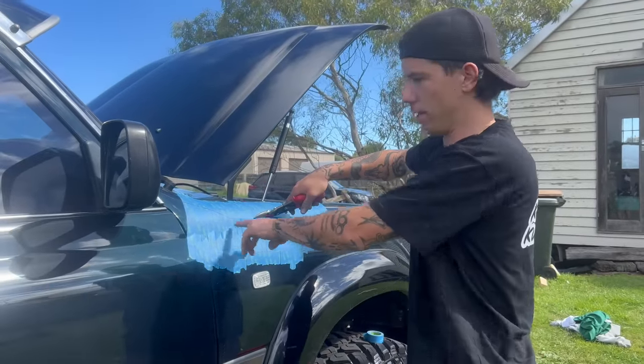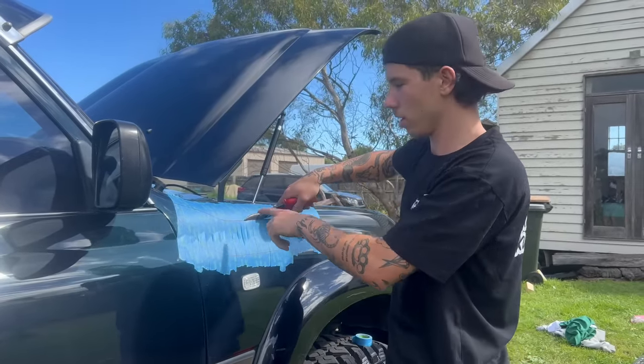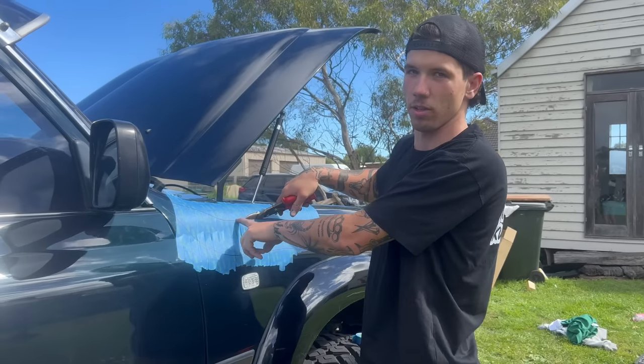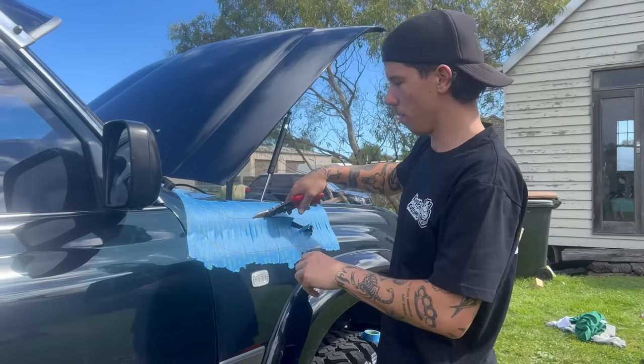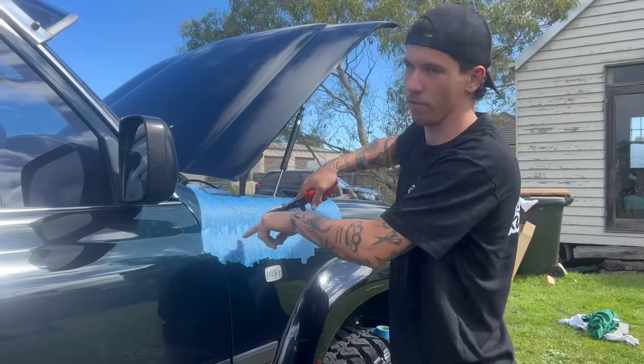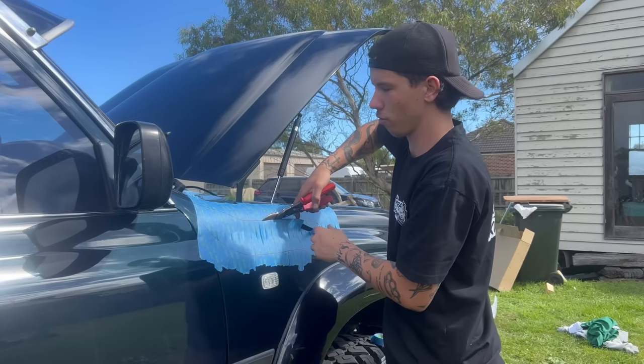Nine times out of ten the template they give you is a little bit too tight — you always have to come back and trim extra. I'm cutting on the outside of the line and then I'll do the first test fit, and I assume I'll have to cut a little bit more. That's why with the first cut you don't have to be 100% precise, because you're always going to have to do a little bit of final trimming.